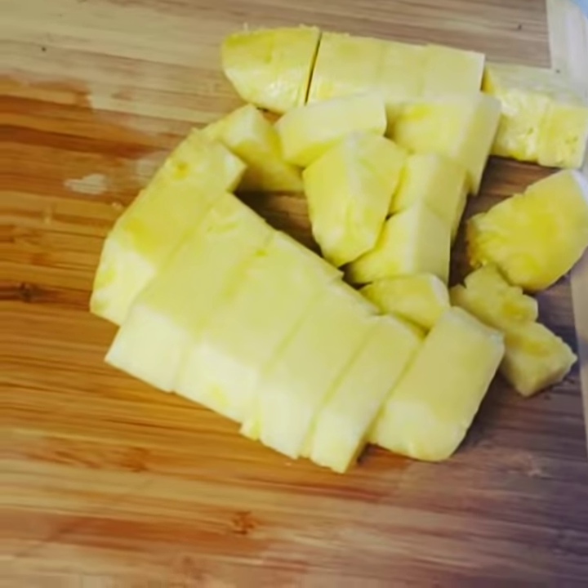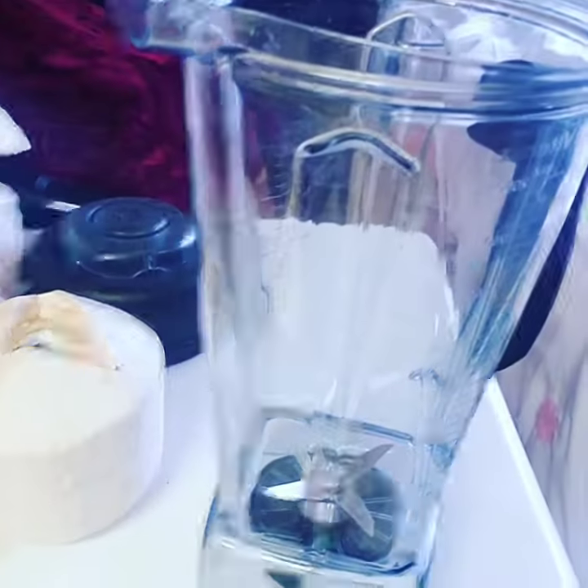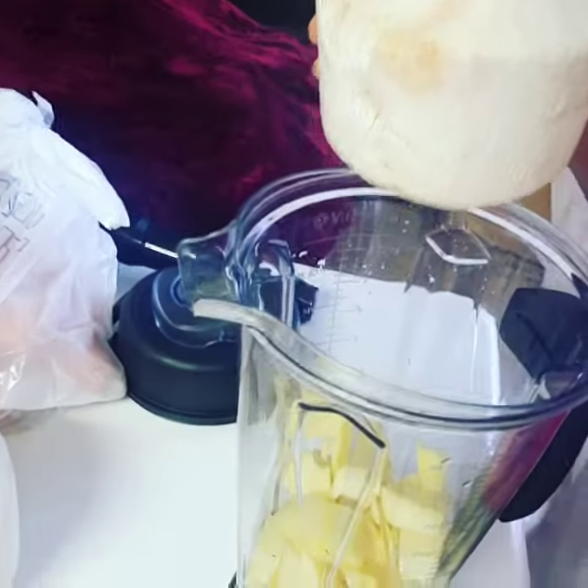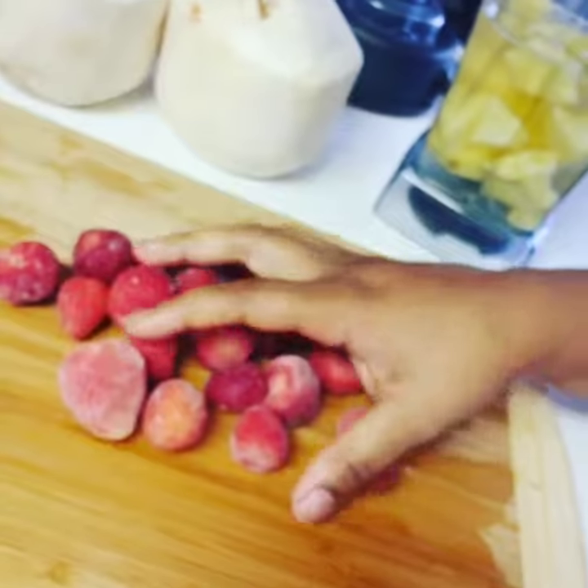About to make a power smoothie, check it out. Got some fresh cut pineapple right here, about to put that in. I opened up two of these coconuts, just pop that in there. That's some organic frozen strawberries, pop that in the blender.